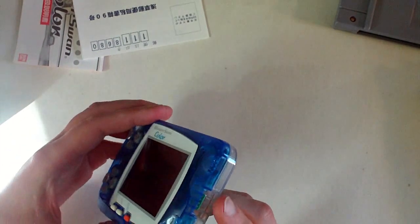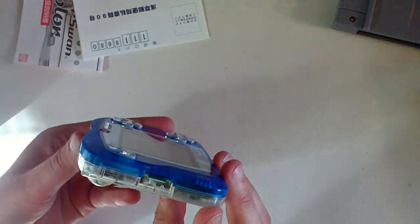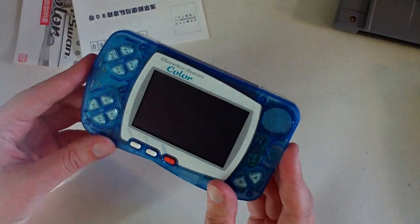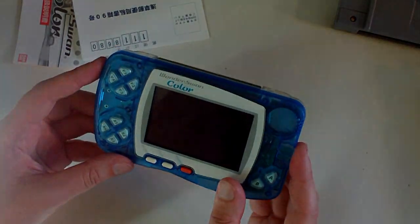On the side there's a port for a link cable. I think it was originally going to link up with the PlayStation so you could download games for it, though I don't know what eventually came of that. It also worked with the Wonder Gate system, which I believe allowed you to download more games.